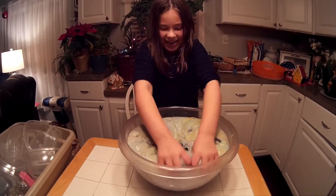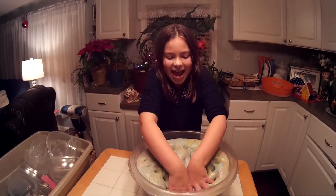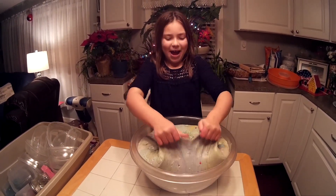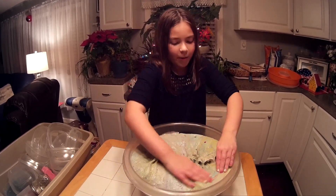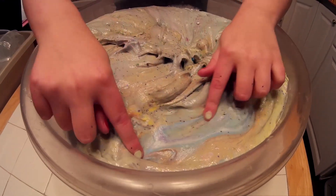So guys, this is the final thing. I'm just so excited right now, and it is huge — it's over 45 and over 20 pounds. I can't even lift it, and it is so good. Oh my gosh, look at that part right there, it's so pretty. It looks like a rainbow with all the colors.